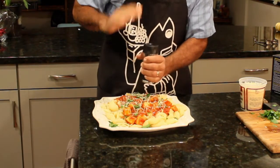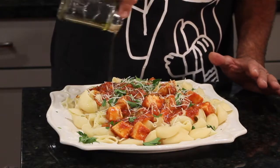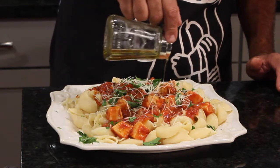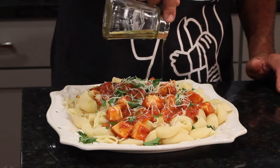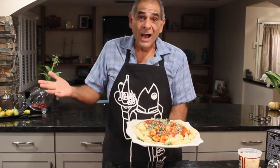Last but not least, I'm going to drizzle on some of that cold-pressed extra virgin olive oil — that's just the way it's done. It smells so intense, and when it hits this hot pasta and hot pasta sauce the whole room fills up with flavors.